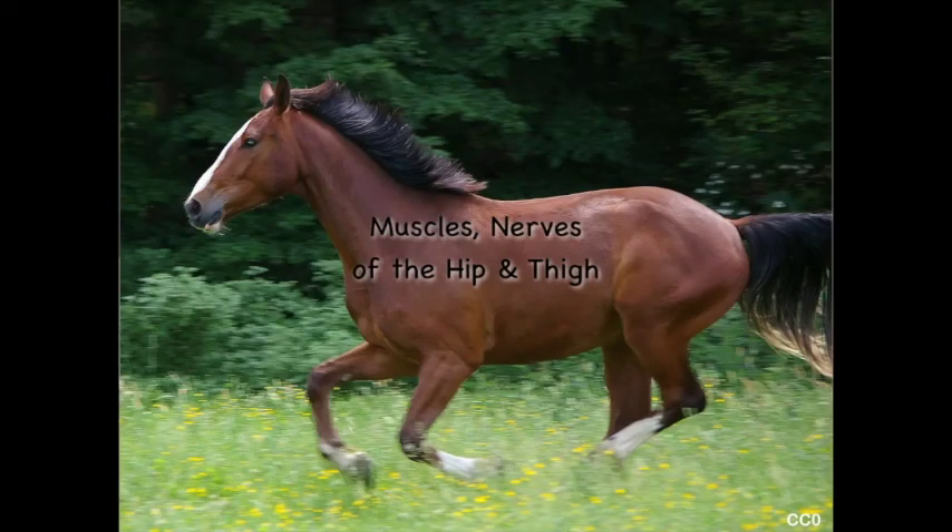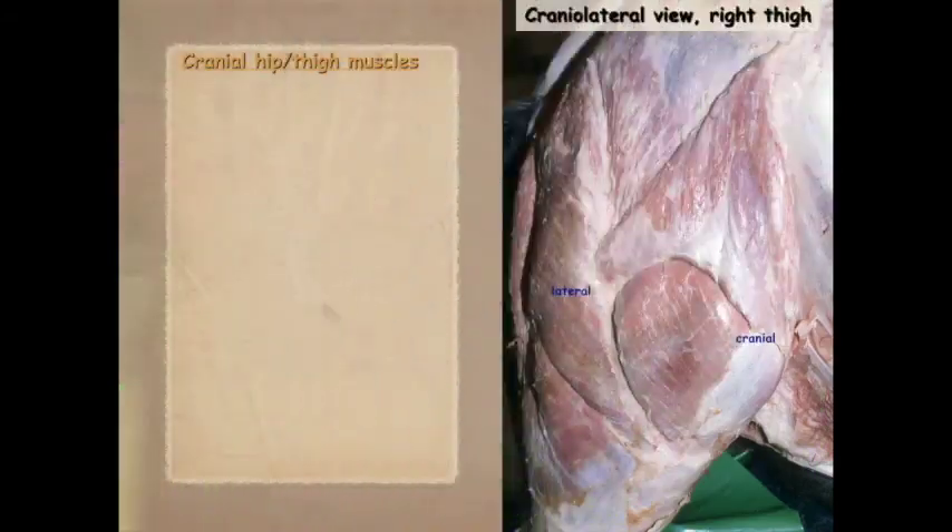Let's talk about the muscles and nerves of the hip and thigh. We're going to take a regional approach, and by doing this we will find that the muscles in each region are in general innervated by the same nerve and have pretty much the same action. Those muscles that are not in the particular region we're concentrating on will have their names in brackets to keep everything in context.